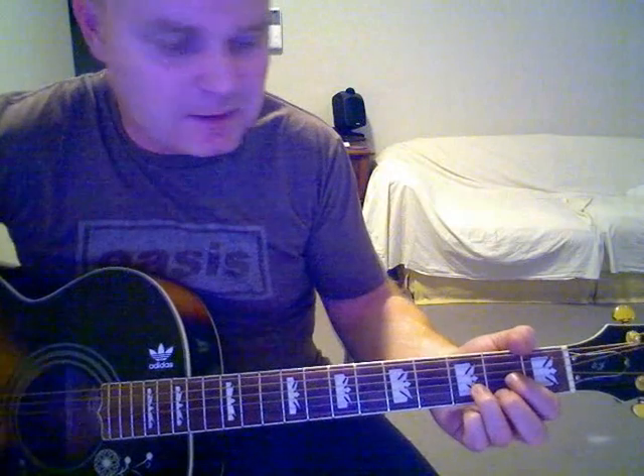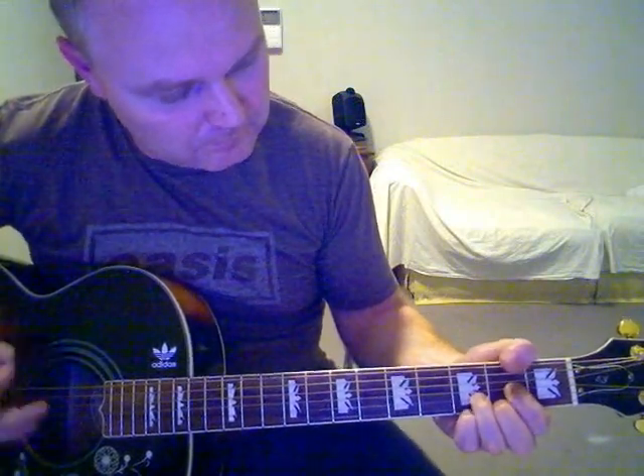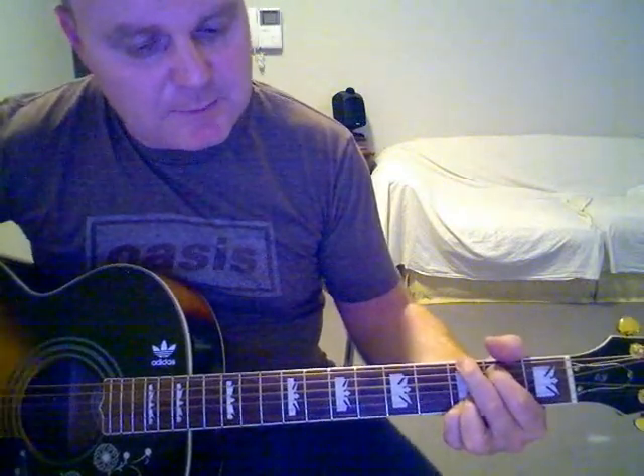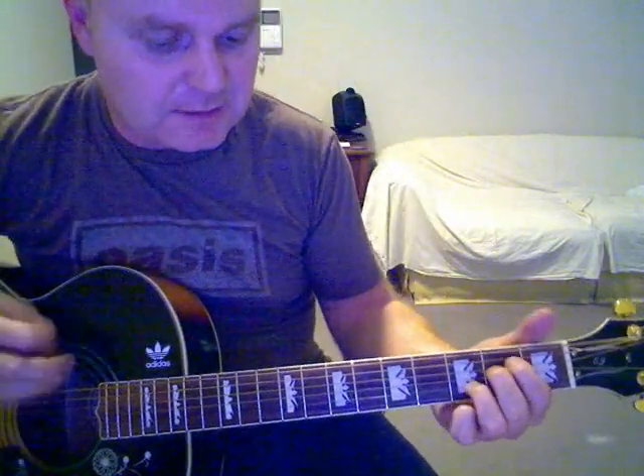Then there's a solo, which is basically the same as the intro. After that you go back to the same chords as the middle 8, then back into some more chorus. Sing the chorus twice, and then there's a little outro bit — 'Step out tonight' — you're still going between the same chords.